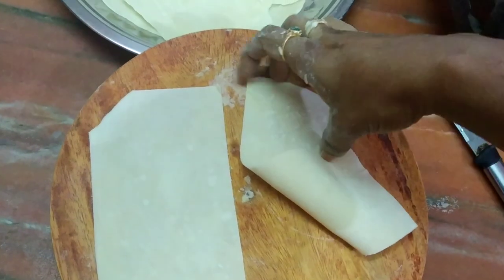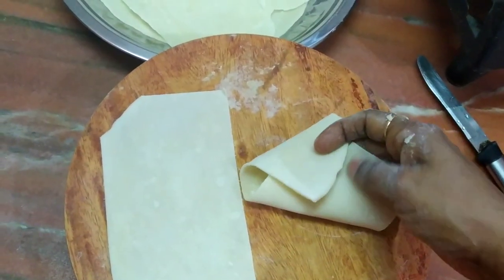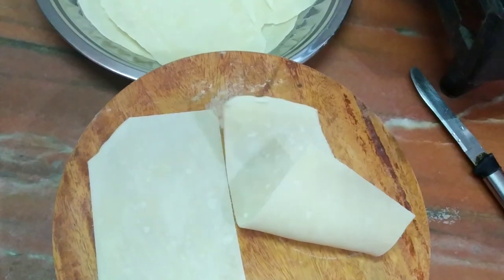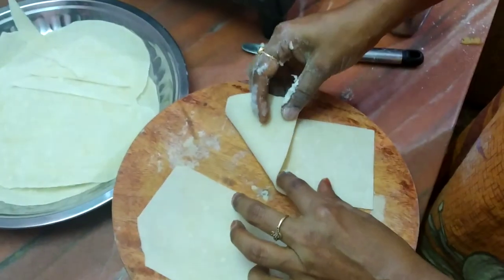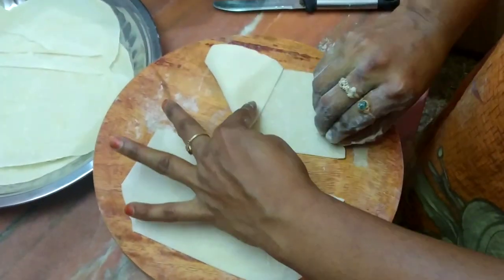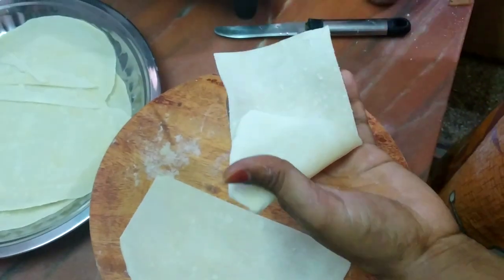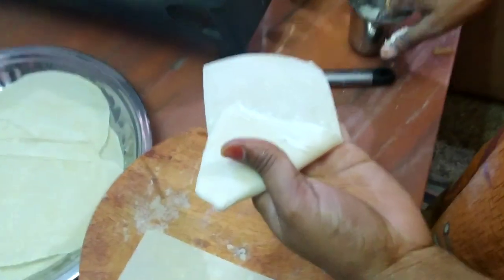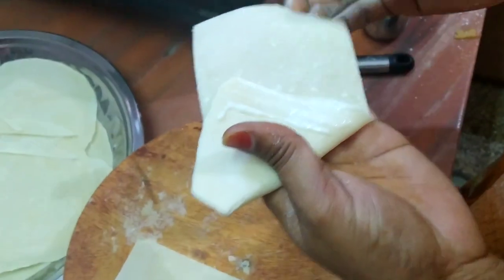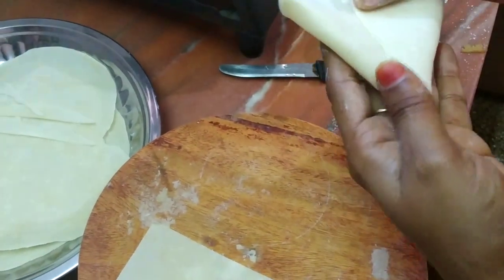Now, we will put the onion in the middle. It is easy to fold. We will put the onion in the middle and put it in the back of our table. We have a fold here. We will cut it in the back of our table and paste the back of the table.